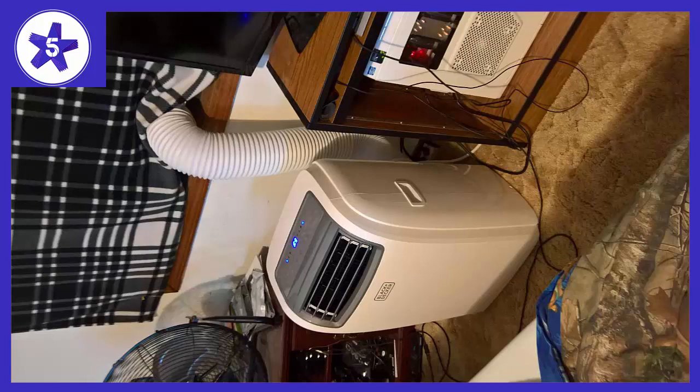It cools very fast and shuts off after reaching the temperature I have it set at. Or rather I have it on fan mode, which means it just fans out after it reaches my desired temperature.